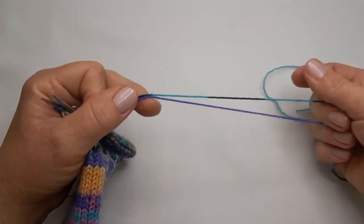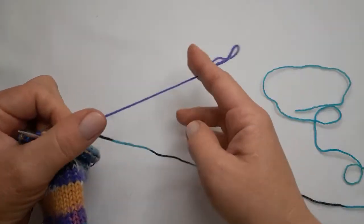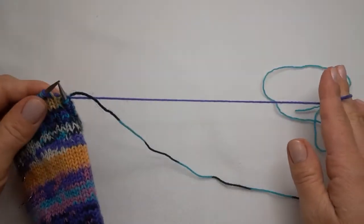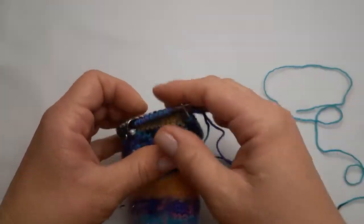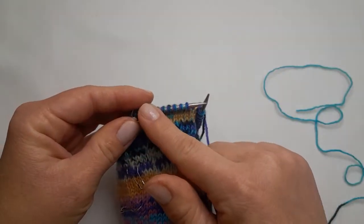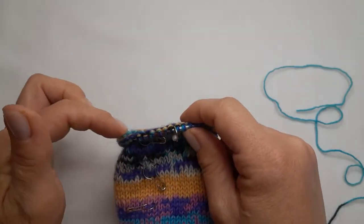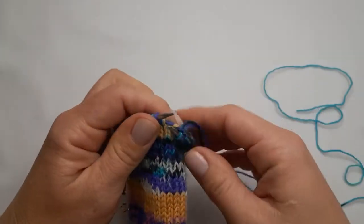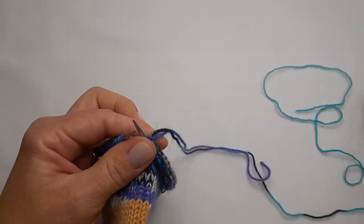You will see here that I'm knitting with two strands of yarn at the same time and my one strand is almost finished. In this case, what I will do is knit the new color in over eight stitches and the old color in over the next eight stitches.